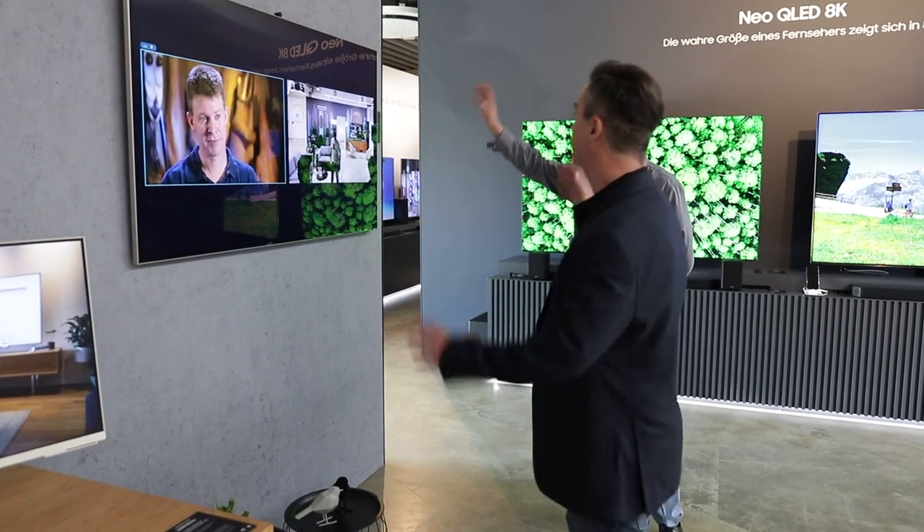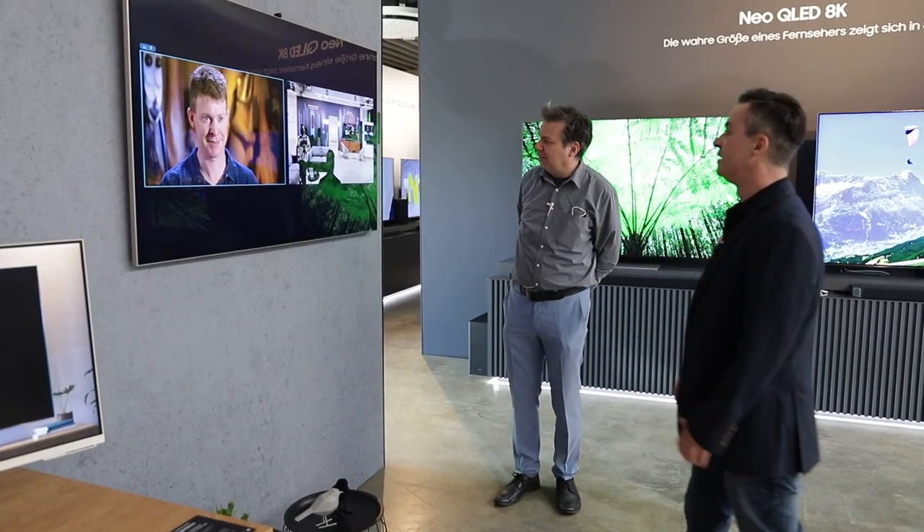Man sieht es hier auch live – wir werden gerade von der Kamera gefilmt. Wir sind sozusagen live im TV, wenn auch ein bisschen unterbelichtet.